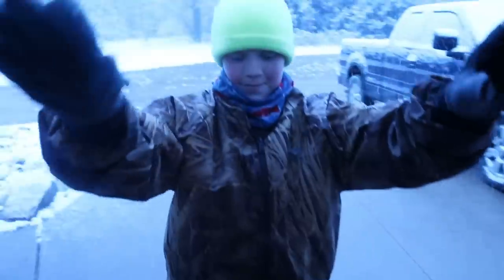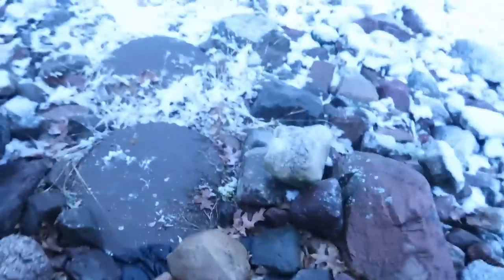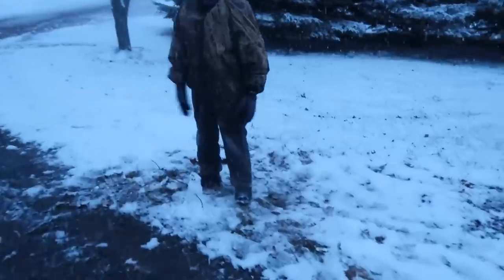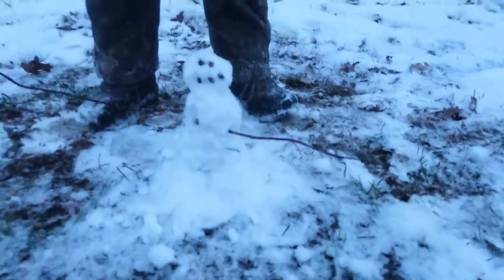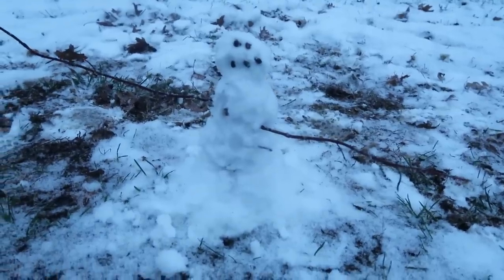Peter was just knocking because he made a little tiny snowman, so let's go take a peek at it. He looks pretty wet. We've got jack-o'-lanterns with snow on them! I made a mini snowman — look at that. Look at all this snow I could use. Very, very cute.